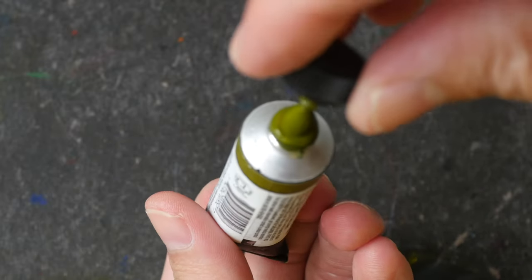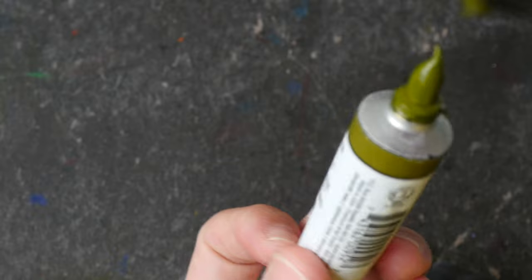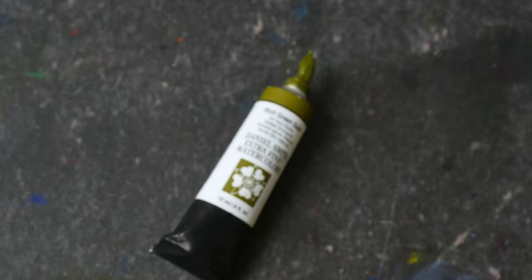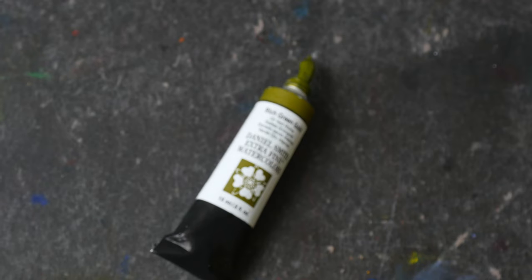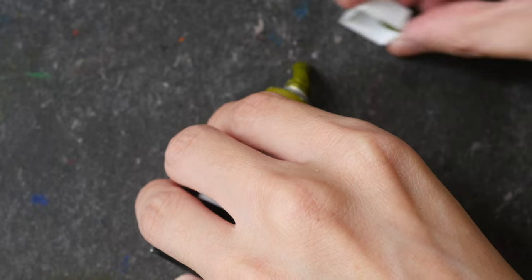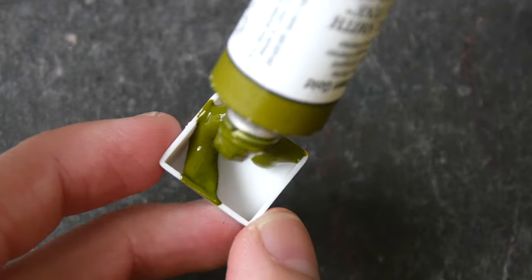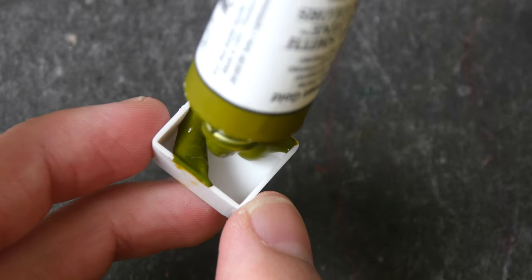Oops, it did not freeze properly, but at least it did not explode. Notice how slowly the paint that is outside the tube is moving — so it did freeze, just not into something solid. So now we can squeeze the paint.